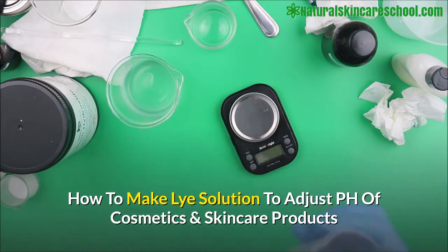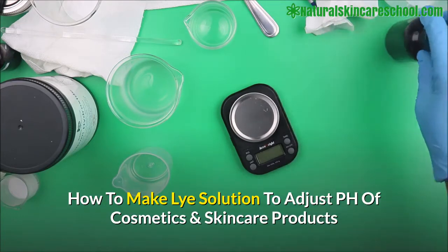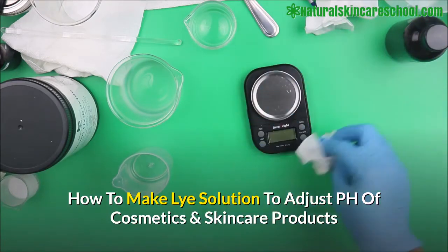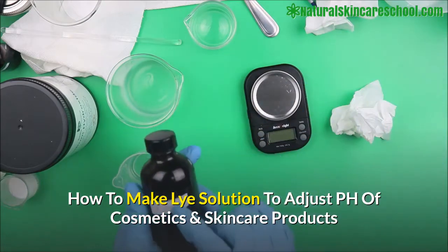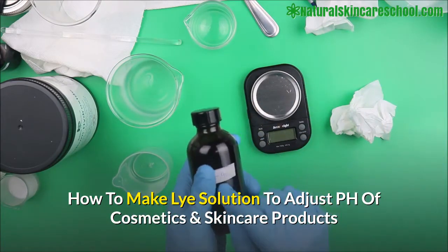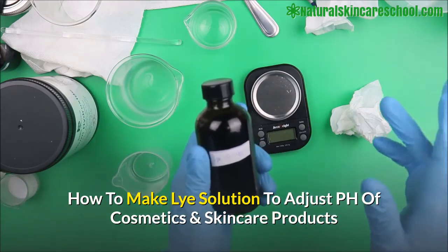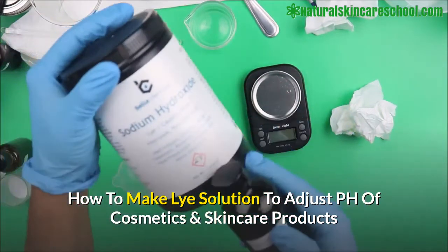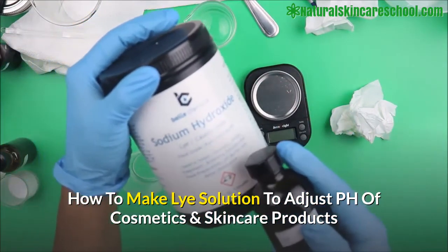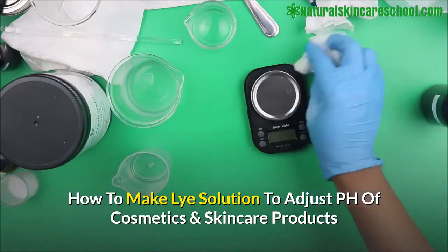This base solution is very corrosive, so you have to be careful when making it. To make our sodium hydroxide solution to increase the pH of a skincare product, we're going to need 10% lye and 90% water. So we're going to add 10 grams of lye — sodium hydroxide, also called caustic soda — to 90 grams of distilled water.